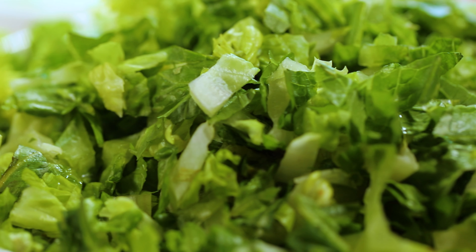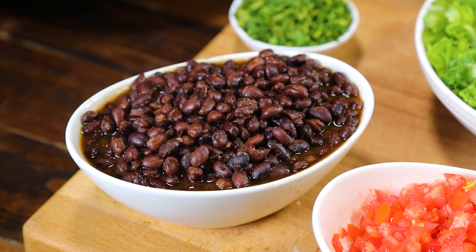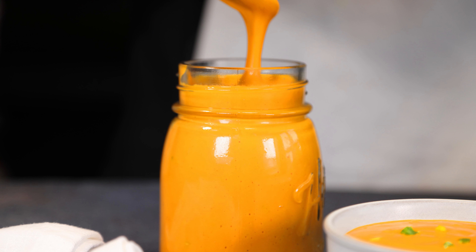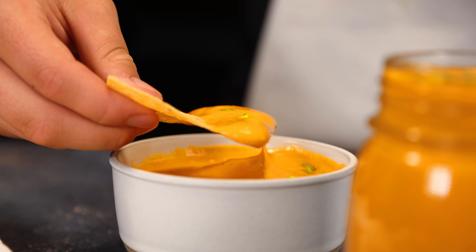For the bowl, I use diced romaine and cabbage as the base — it's crispy and full of nutrients. I also use nutrient-rich beans for plant-based protein and fiber. And of course, the homemade nacho cheesy sauce, which is entirely plant-based with no artificial additives or preservatives. It's made from potatoes, onions, carrots, jalapeños, cashews, and spices. So you get all that creamy, cheesy goodness without compromising your health.